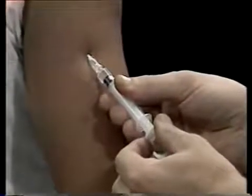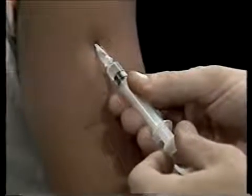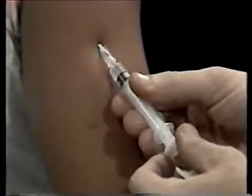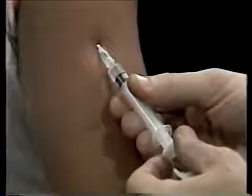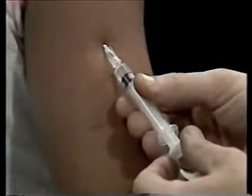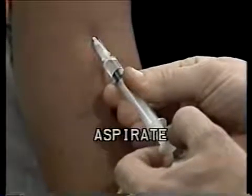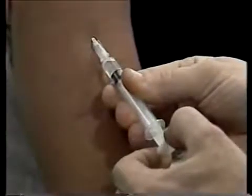Now comes a very important precaution. The purpose of this type of injection is to introduce medication to the blood-rich tissue under the protective skin, but you never want to inject medication directly into a blood vessel. The medication might injure the blood vessel — it could even cause shock. Therefore, draw the plunger back a bit, or aspirate. If you have hit a blood vessel, some blood will appear in the syringe. If blood appears, withdraw the needle and start again.